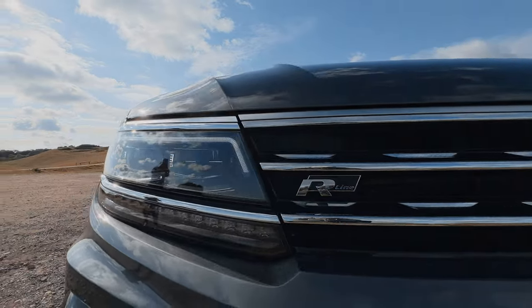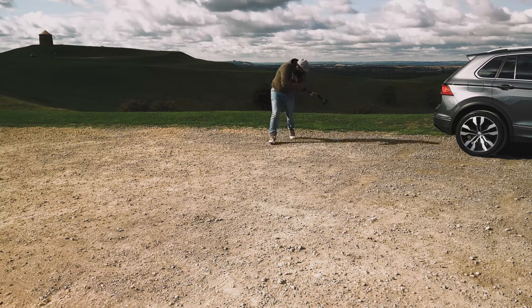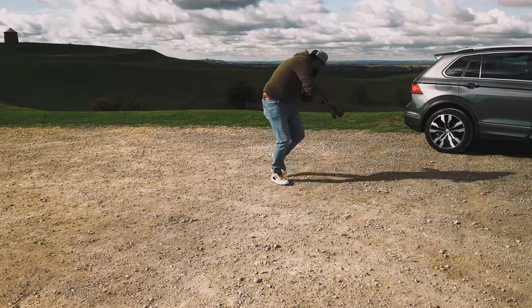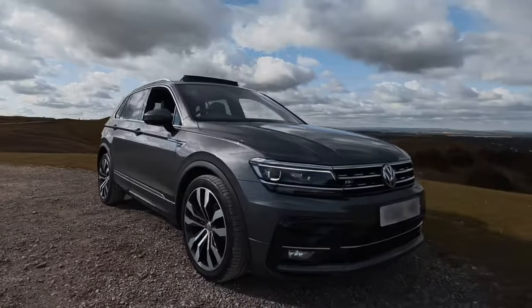Shot number three is the full car orbit shot. Start at one side of the car, slowly push forward and then start to orbit around the car, keeping the car in the centre of the frame. Make sure there are no obstacles around — you don't want to stack it and drop your gimbal and damage it. So before you start any of these moves, just make sure the area's clear. And once you're done, you should get a shot that looks something like this.